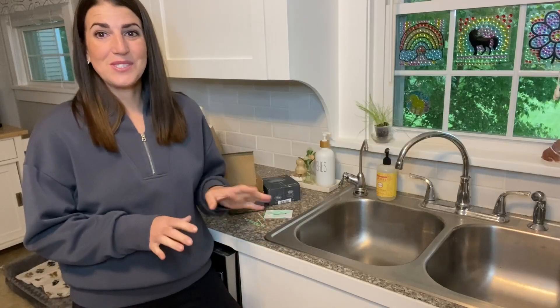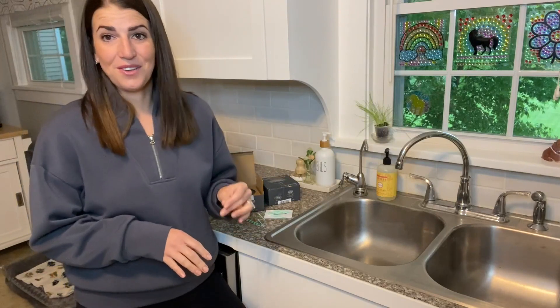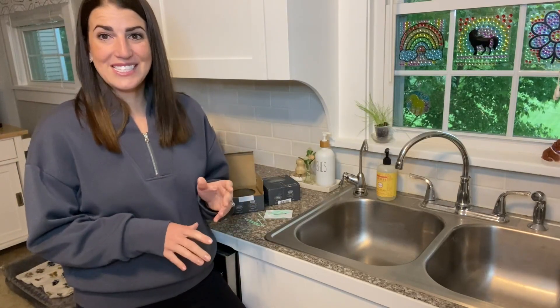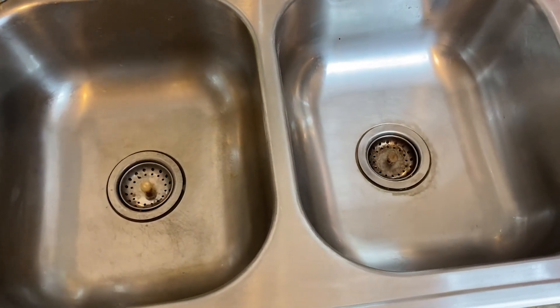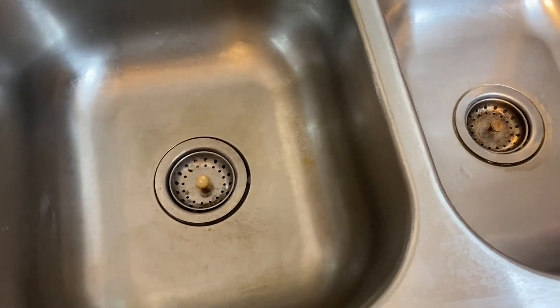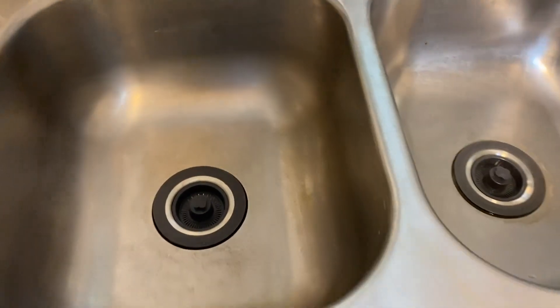So as you saw, so simple to install, and I just love the updated look of these. Let me go ahead and show you a before and after so you can see what a difference these make. As you see, these old ones are just harder to use and they don't look as nice.